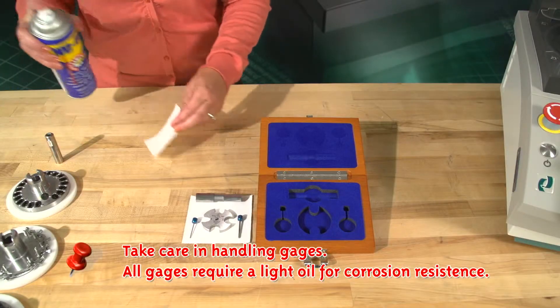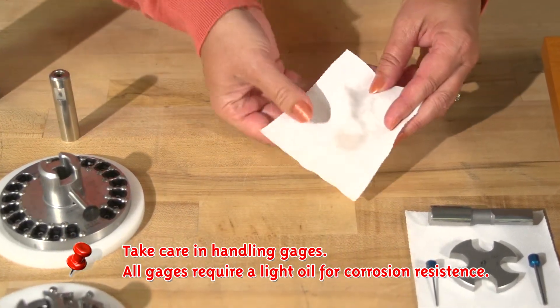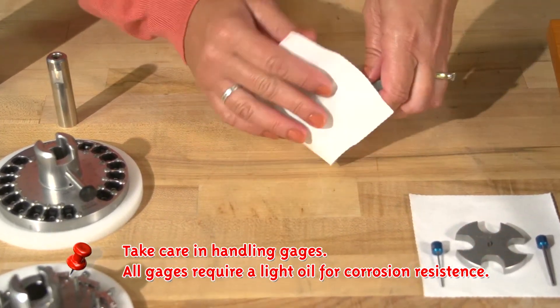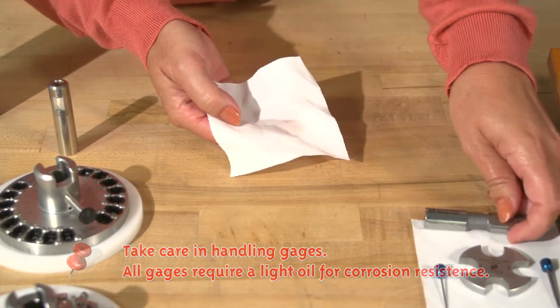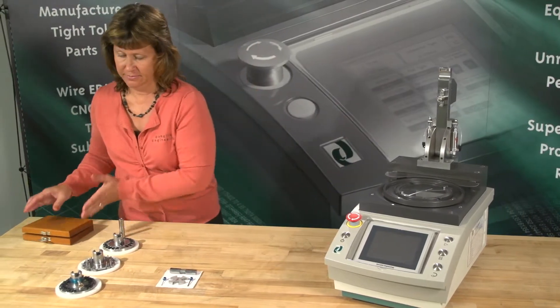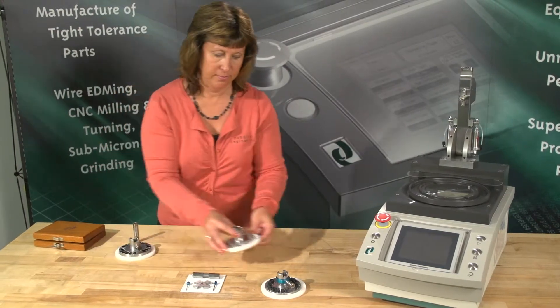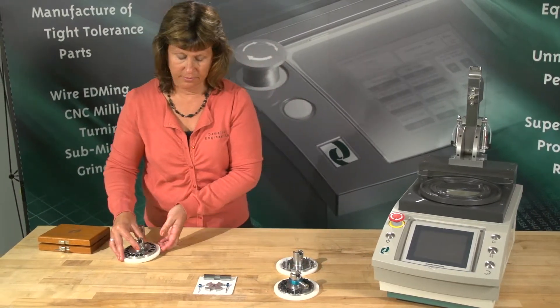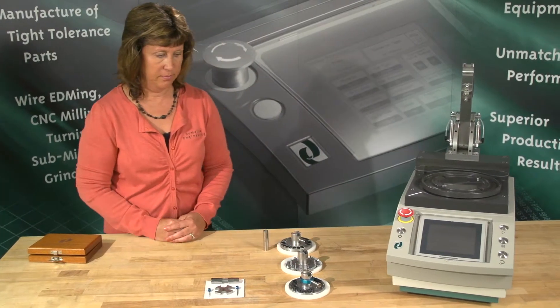Important! Take care in handling gauges. Any nicks, scratches, or dings will result in false measurements. All gauges require a light oil for corrosion resistance. There are three main wear points that your gauges will identify: the machine mandrel wear from fixture changes, the fixture mounting hole wear from being mounted to the machine itself, and the porthole wear from the connectors being inserted and removed.